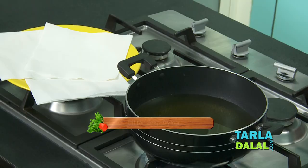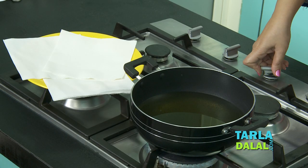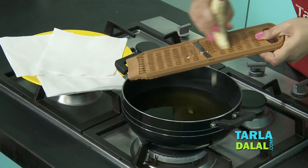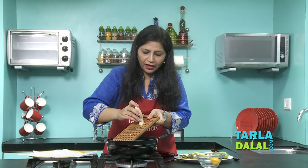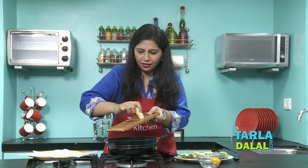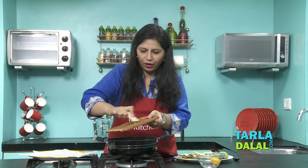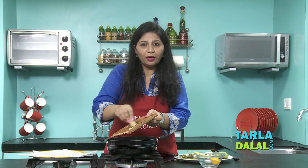Before I started peeling the banana I had already put the oil to heat. The oil can be heated on a high flame, but once it is perfectly hot enough, lower the flame to medium. Pick up the slicer and slice the bananas directly into the oil. When slicing, remember to go only one way — from this side to this side, do not come back — this will ensure perfect slices. Also remember the slicer should not be at a great height from the oil, otherwise the oil might splutter on you.